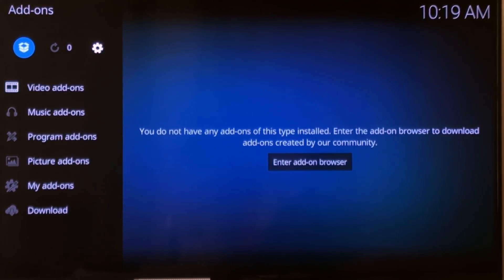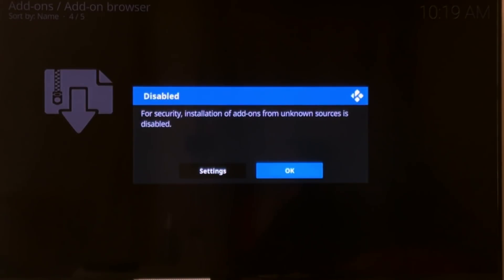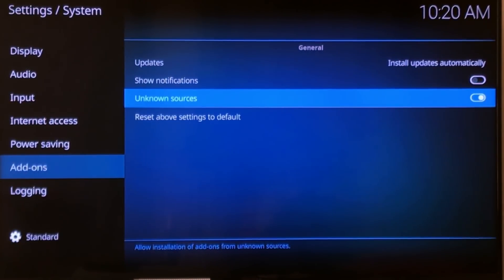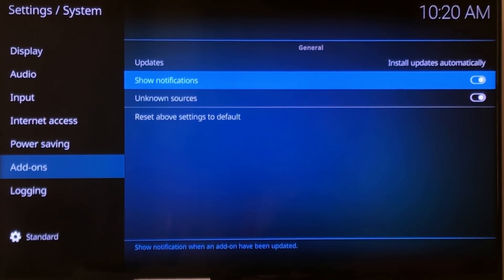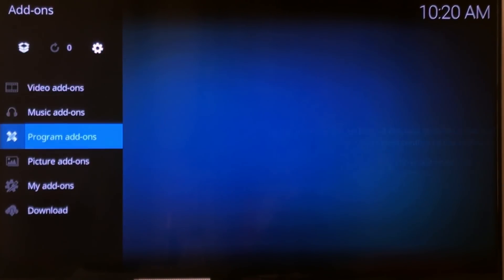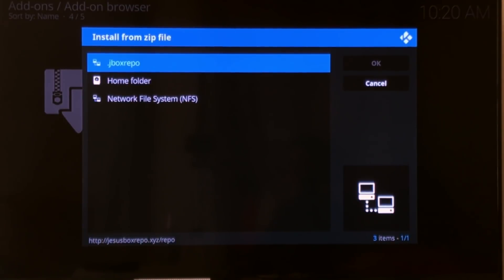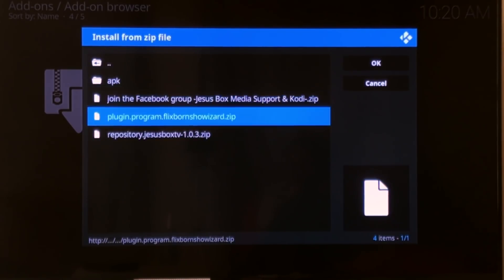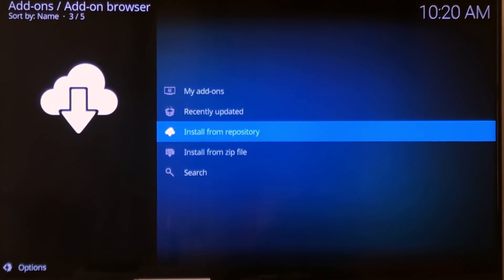Scroll up to the box and click, then down to Install from Zip File. This will prompt you to change your settings — scroll over to Settings and allow Unknown Sources. You get this pop-up, it gives you a warning. If you agree, you hit Yes. Now hit back and go up again to the file box, click Install from Zip File, click on the file you named, scroll down to the repository zip, click there, and then you'll get a pop-up. Now scroll up one and Install from Repository.